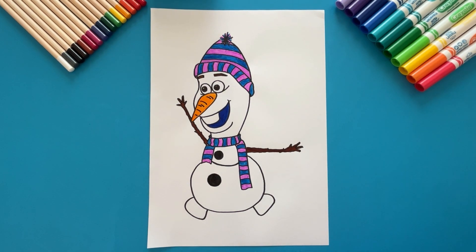Kids, wasn't drawing Olaf fun? Hope to see you soon for another drawing with me. Bye!